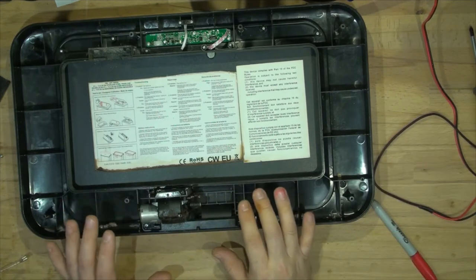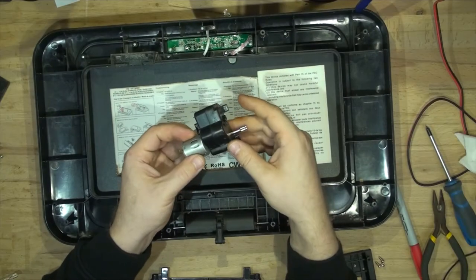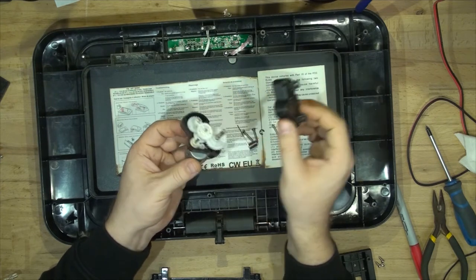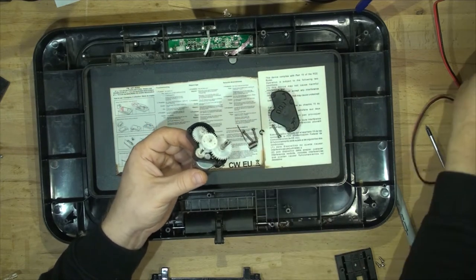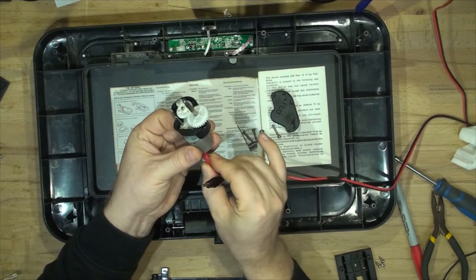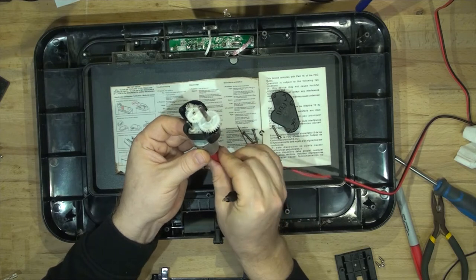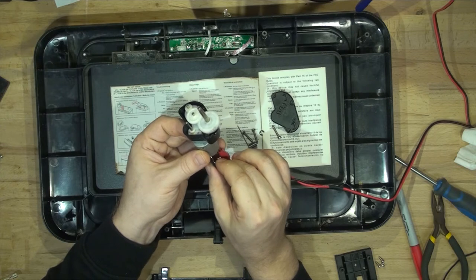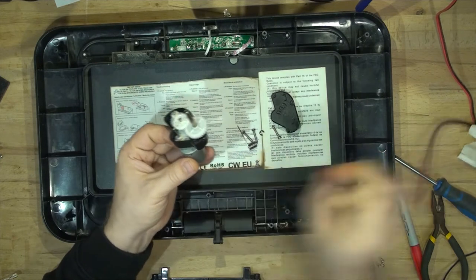I'll pull apart this mechanism and get the circuit board out. I have replaced the motor — I had a very similar motor that fitted in perfectly. I'll show you the mechanism; this one works fine. It's just a bunch of gear heads. We can actually power it up now — it's at nine volts. Forward, backwards.